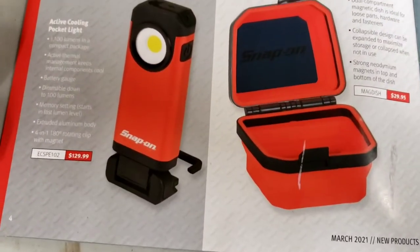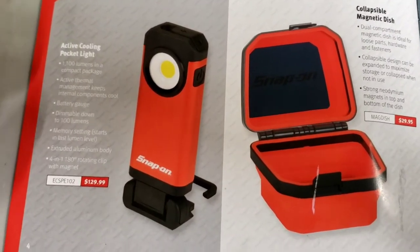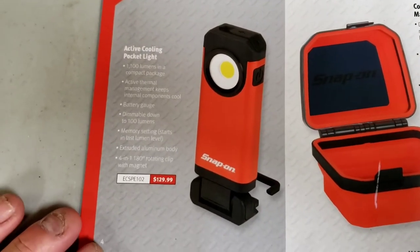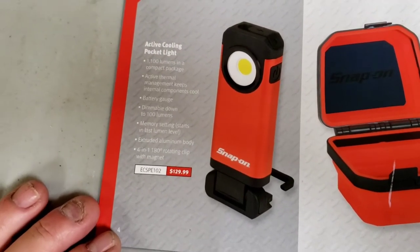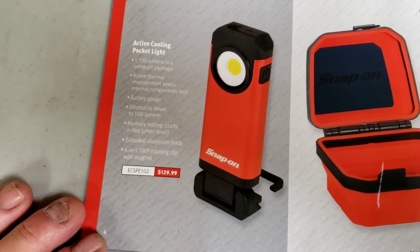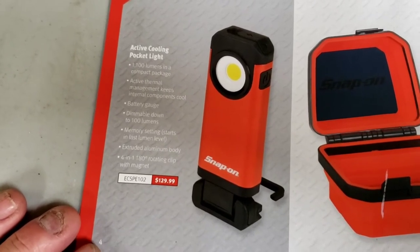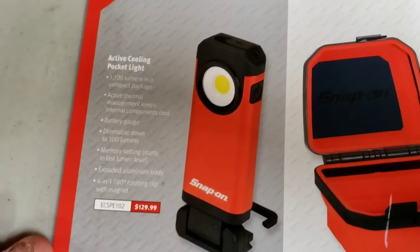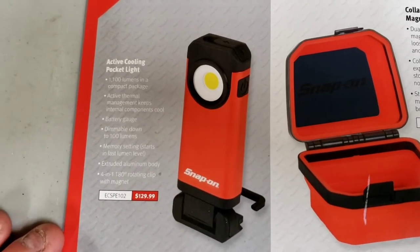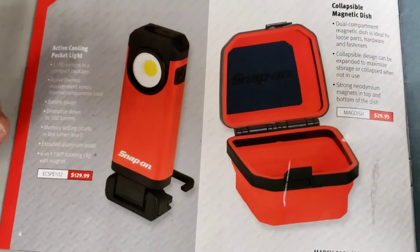Here we have an active cooling pocket light. Active thermal management keeps internal components cool. It's got a battery gauge and is dimmable down to 100 lumens, working at 1100 lumens in a compact package. Pretty cool, but at $130 it doesn't really look like something I'd be interested in, though I'm sure somebody would find some use in it.